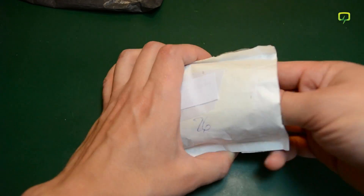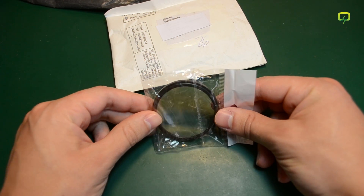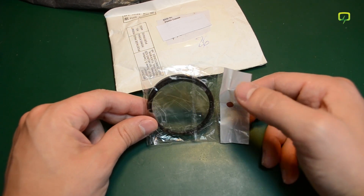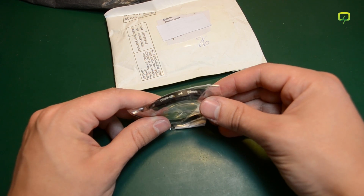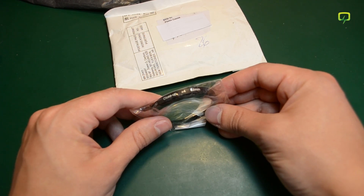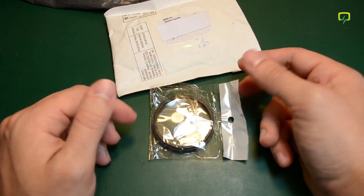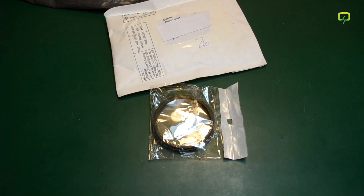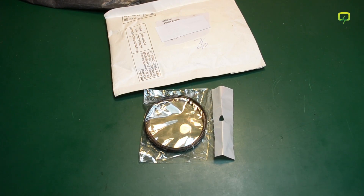Next up we have this white envelope and inside we have this macro lens filter. This is for the camera I'm using to film these videos, which is the Nikon D3100. This one is the plus 4 model and I also have a plus 10 model on its way. These macro lens filters will help me focus macro shots and as you've noticed macro shots are often needed when working with fine electronics. You'll be seeing some more close-up quality shots of the modules I'm working on.